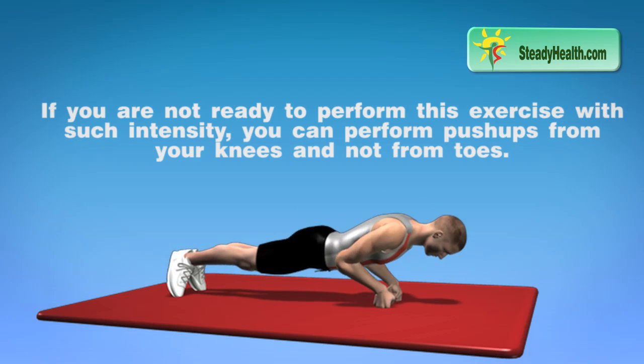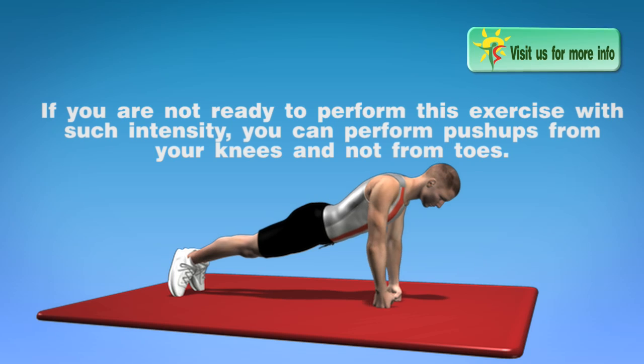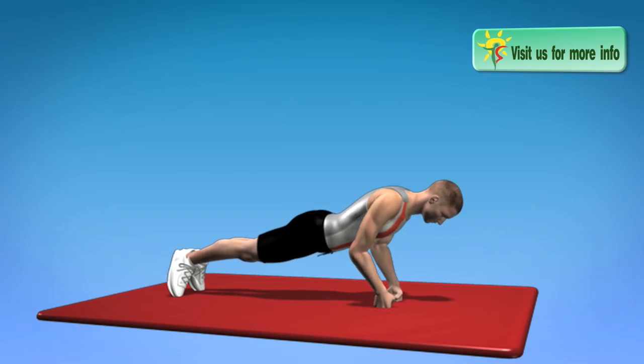If you are not ready to perform this exercise with such intensity, you can perform push-ups from your knees and not from toes.